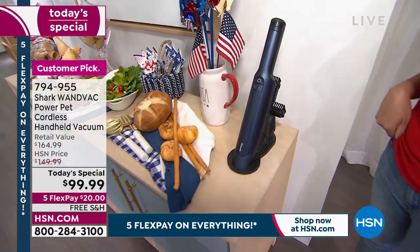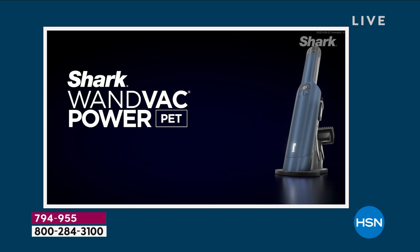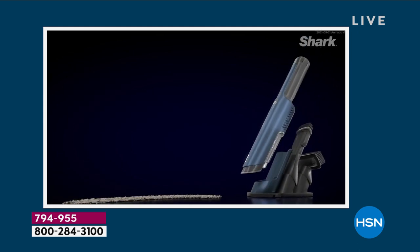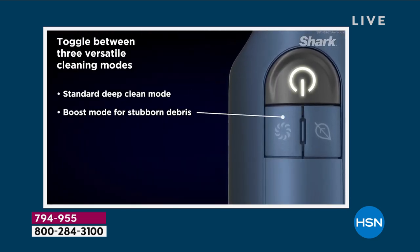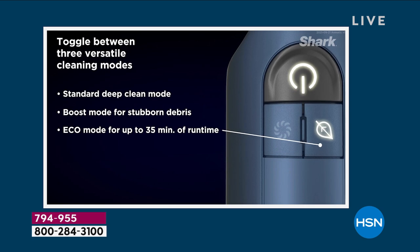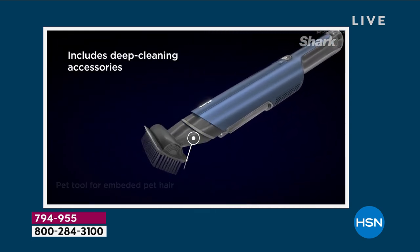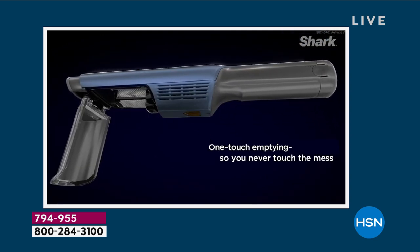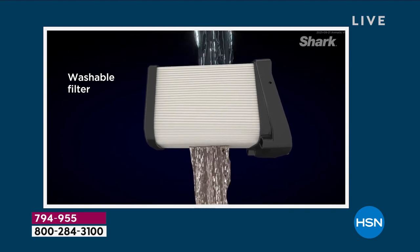It's literally like the size of my hand. Both of the attachments are on board, which to me is a big game changer — because how many times have you gotten a vacuum and they give you a bag of attachments? Where do you store them? I lose them all the time, and then when you need them you're like, oh, where did I put that? They're all right here when you need it. The base right here is your charging station, so every single time you go to use it, it's going to be charged because this is where its home base is.